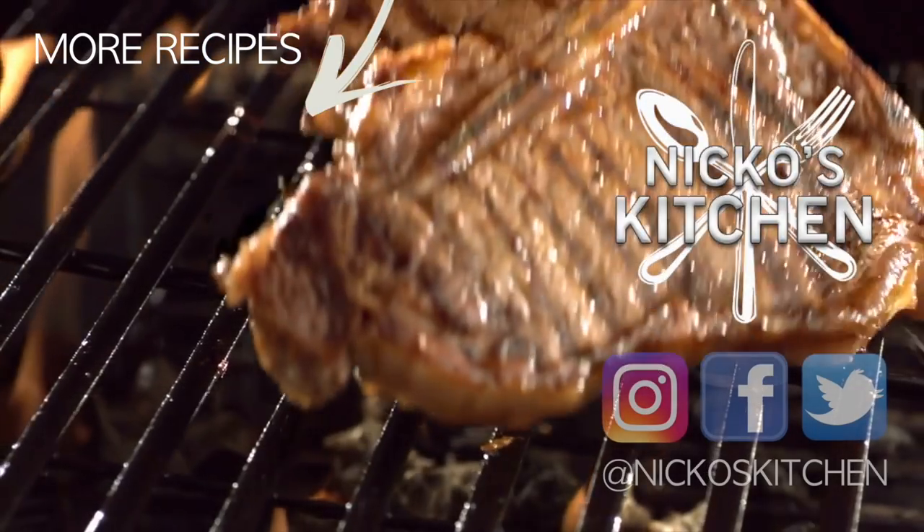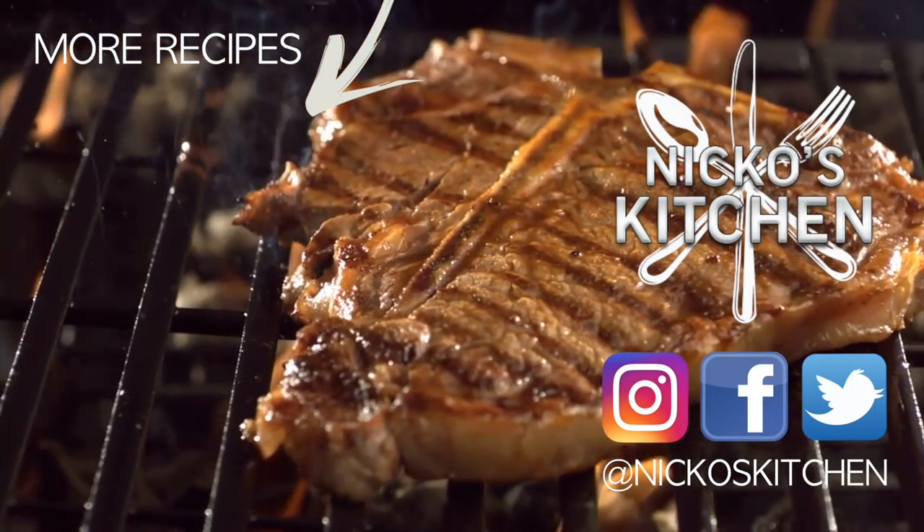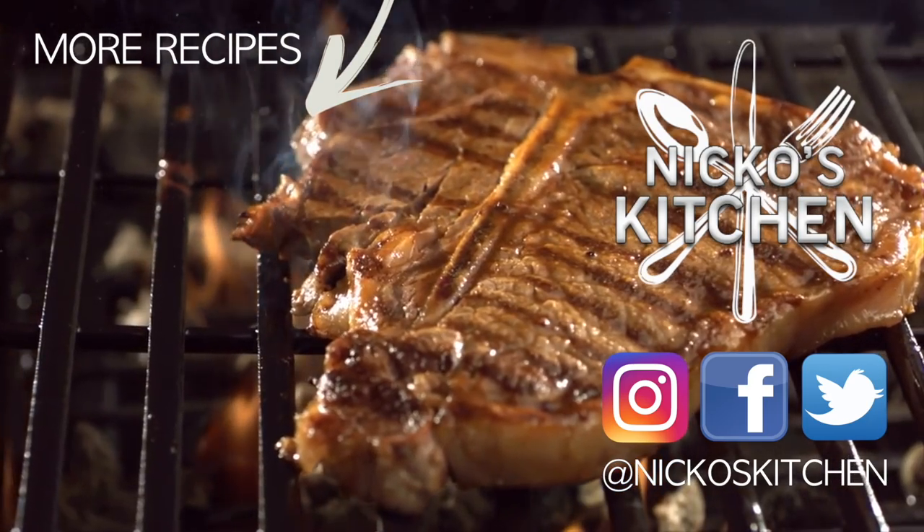Go and make this. You can serve it up with a salad — it is just divine. The recipe is in the description below, the link to my website. If you enjoyed this recipe, please give it a thumbs up, share it around with your family and friends, and I'll see you real soon for another recipe. See you next time.